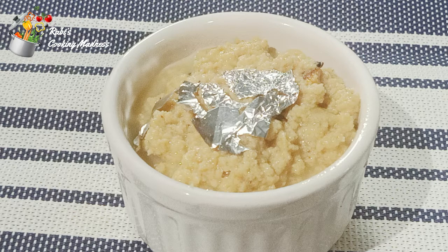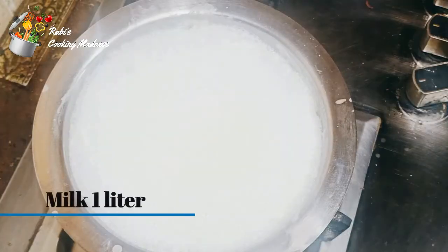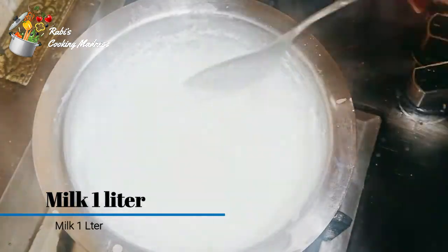Today we are making a very delicious bread. This should be prepared with a lot of basic ingredients. We have only 3 ingredients.